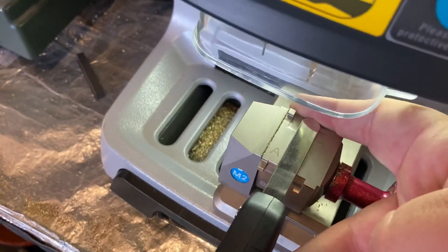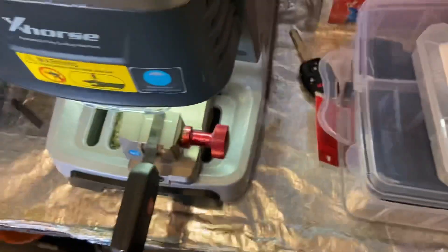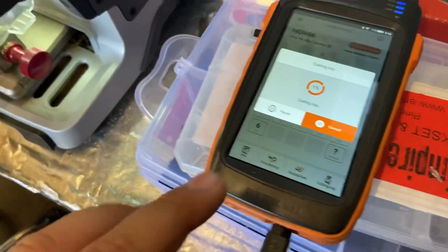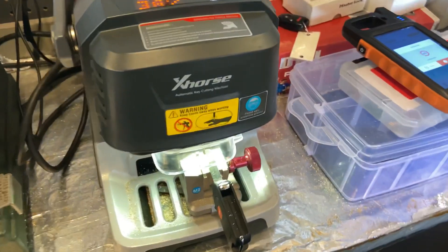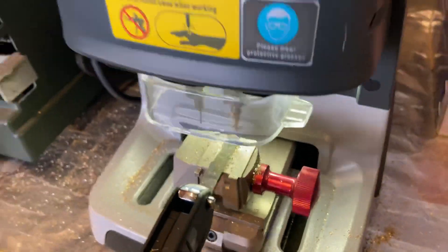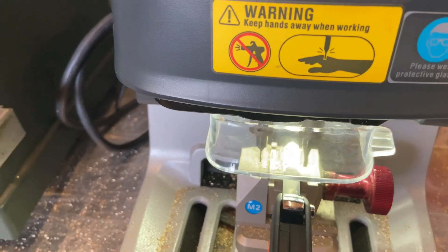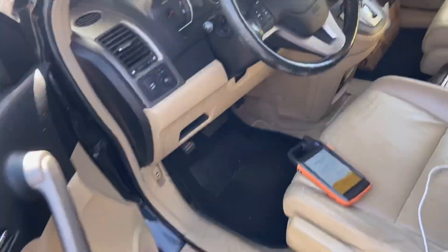Now we're gonna put our new key in and press Cut Key. We place our new key on there and press Cutting Key. It asks if we have it on Clamp A — yes we do. It always recommends cutting with the 1.5 bit, but I have the 2.5 on my machine, so I just press cut anyway. Note: you might need to remove the little plastic piece if it's in the way when measuring. Try the key both ways on the door and the ignition before you try to program it.